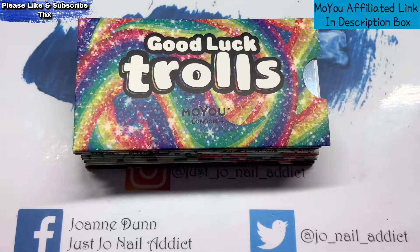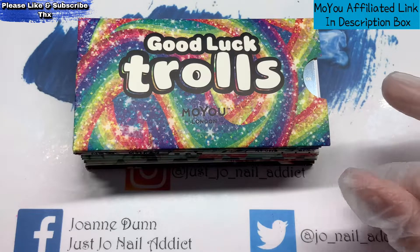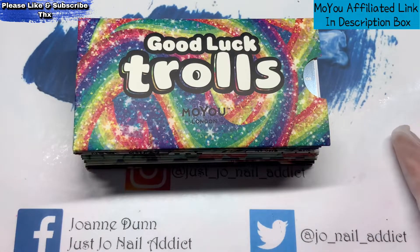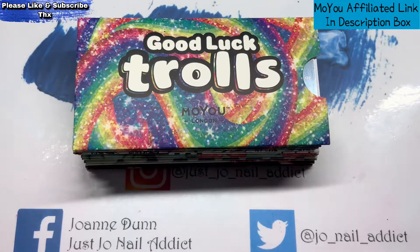Their stamping polish is really nice as well. You have to work quite quickly with it — it does dry quite swiftly. But it is nice stuff. I did have a load but I gave it to Aggie because I bought some Born Pretty, and when that turned up I didn't use my MoYou stuff, so I thought it might as well go and be used.